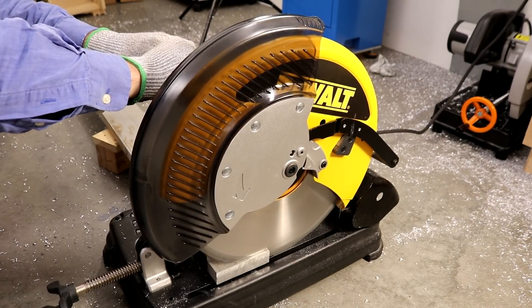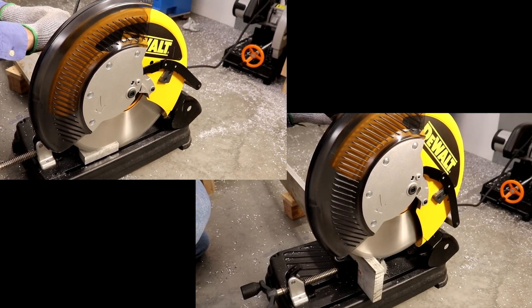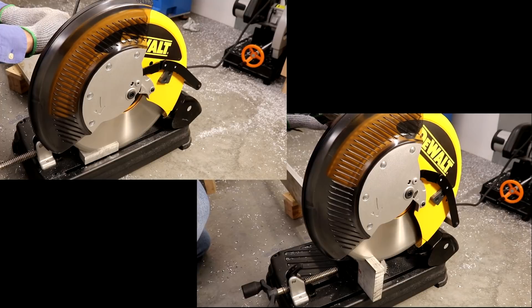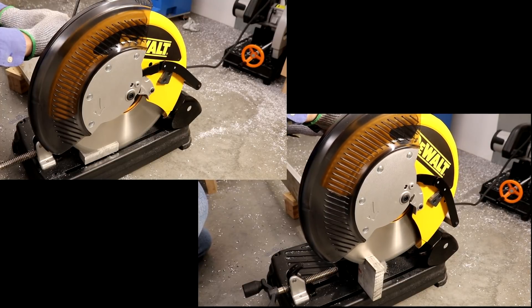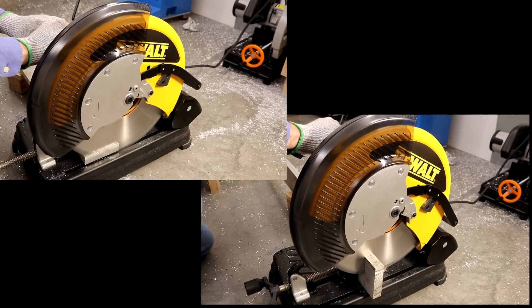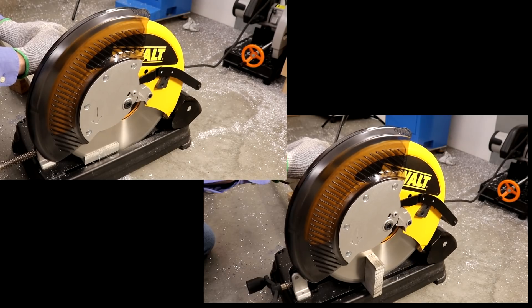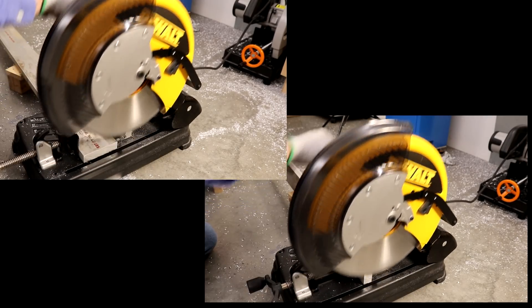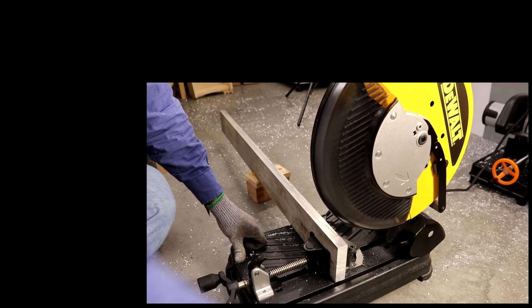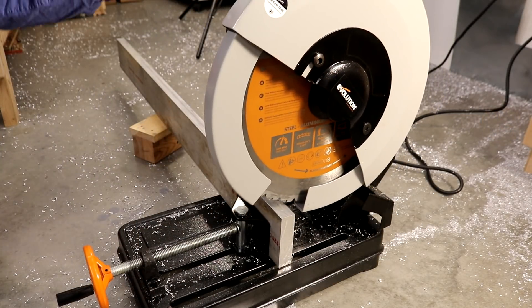The downward pressure I apply is mainly dependent upon the sound and feel of the saw — anyone who has operated a saw like this will understand. I'm trying to be consistent with my use of the saw rather than consistent with the exact pressure I'm applying. So this comparison is completely unscientific, but I think it's fair to say that the vertical orientation, if you can do it, will result in a faster cut.